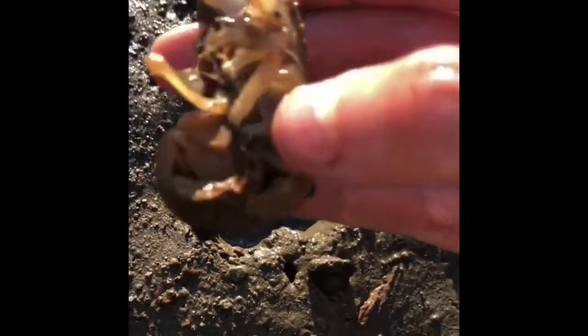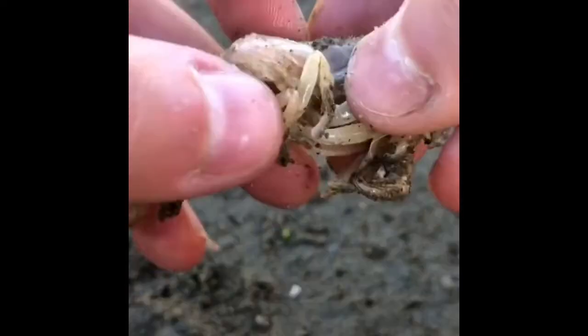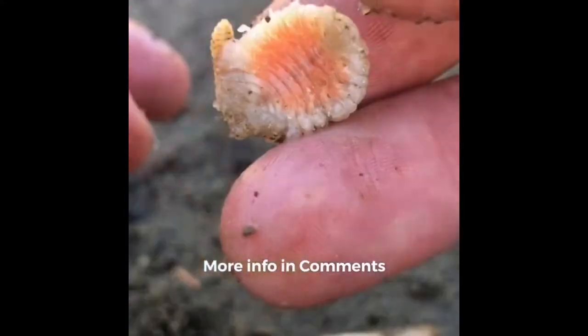Back by popular demand: shrimp parasite removals. This shrimp is not affected by a parasite, but this one is. This invasive parasite is rapidly destroying the local ecosystem. Let's find a better use for it as plant compost.